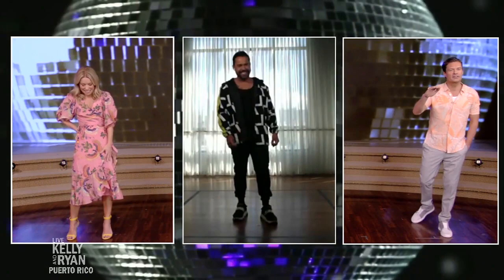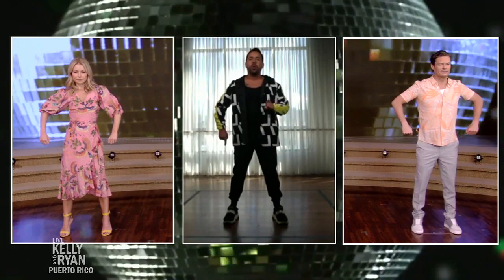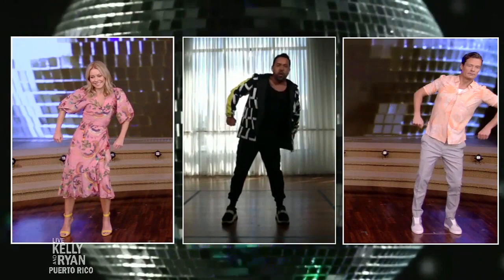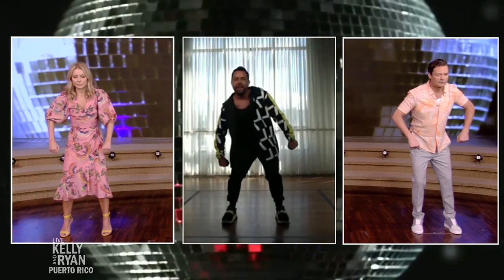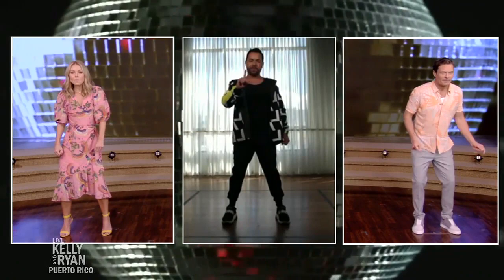Here we go. Let's start. You're going to have your arms on the side. You're going to open your chest and arch your back. You're going to go to your right — one, two — then to the left — three, four. Now repeat to the right — five, six — and then to the left — seven, eight. That's our first step. Got it, yep. What's next?